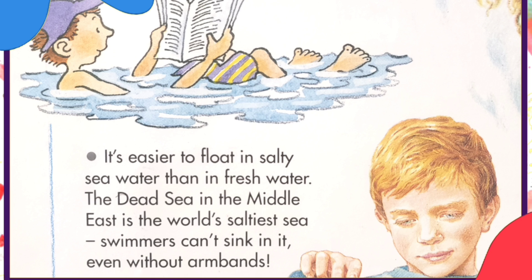It is easier to float in salty seawater than in freshwater. The Dead Sea in the Middle East is the world's saltiest sea. Swimmers can't sink in it, even without armbands.